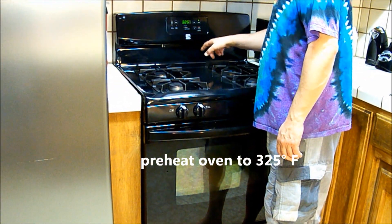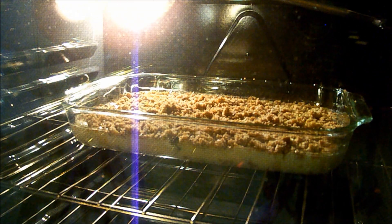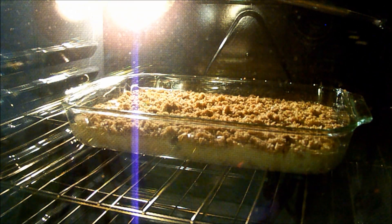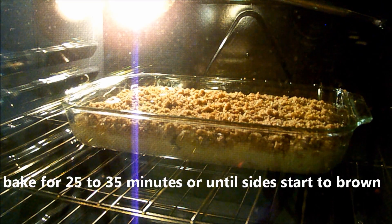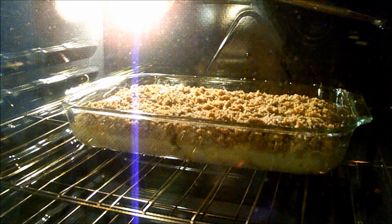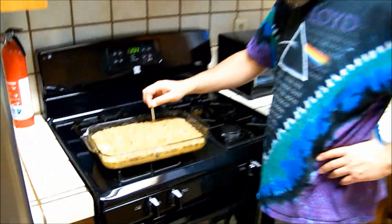Preheat your oven to 325 degrees and set the cake on the center rack. Bake for 25 to 35 minutes, or until the sides start to brown. To check if your cake is done, poke it with a toothpick.